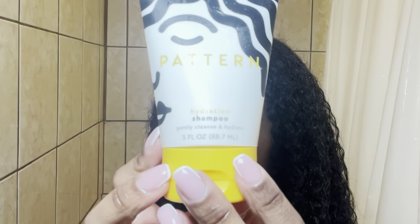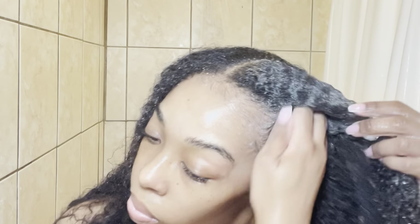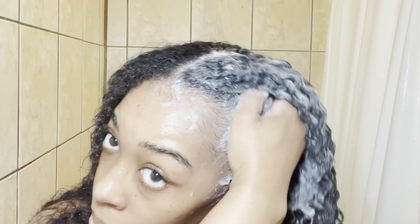After I do a really good deep cleanse for my first shampoo, I rinse that out really well, then go in with my next shampoo which is the hydration shampoo. This shampoo helps to restore moisture back into my hair, and I pretty much do the same thing as my first shampoo.